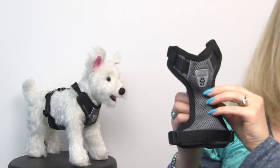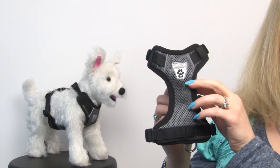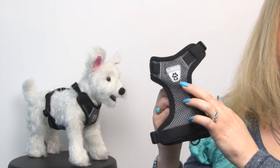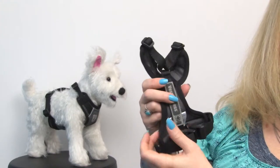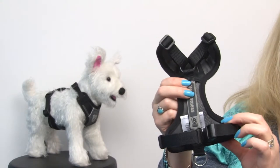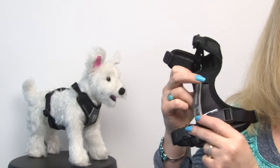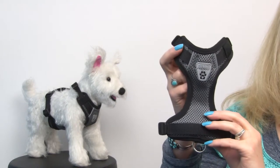It's specifically designed to be strong and work well in the car because it features an elongated chest and abdominal panel to distribute any pulling pressure over your dog's body so they're safe. It's got heavy duty hardware even on this tiny extra-extra-extra-small version, and it's perfect because you can use it in the car and outside of the car. It's also got reflective tabs to ensure your pet is visible.